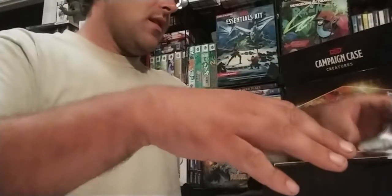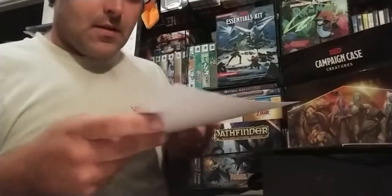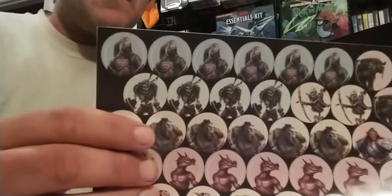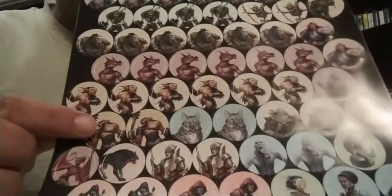This is pretty much just from the Monster Manual. There's a total of four of those sheets, and then there's a sheet of all the little small ones. It looks like a lot of the small ones you get two of — you get a bunch of zombies, skeletons, orcs, kobolds, and goblins. Then you get two of various other creatures, and singles of some of the higher level, higher CR creatures.